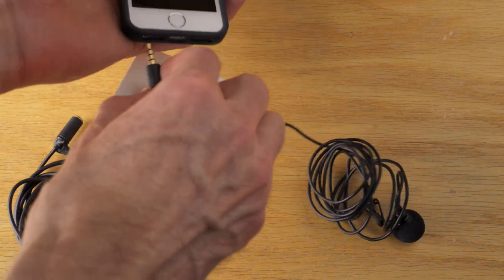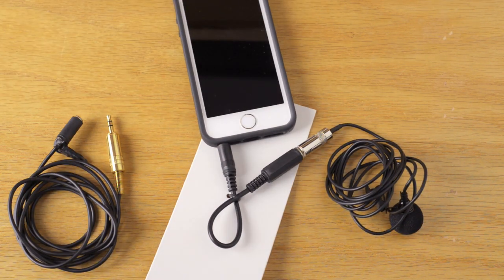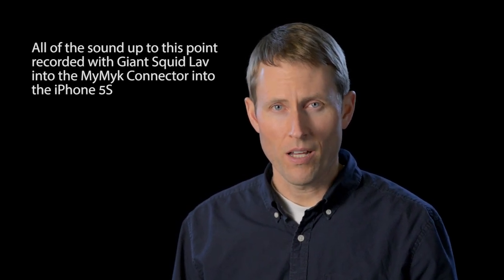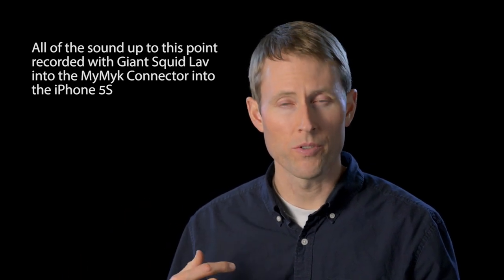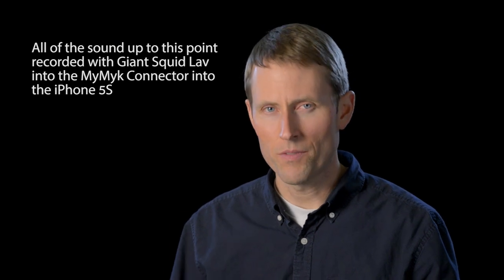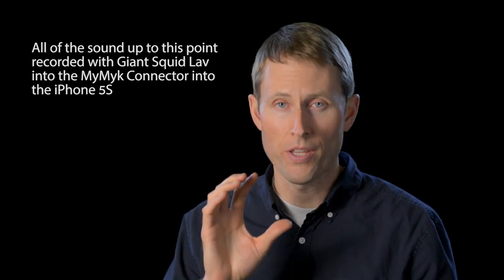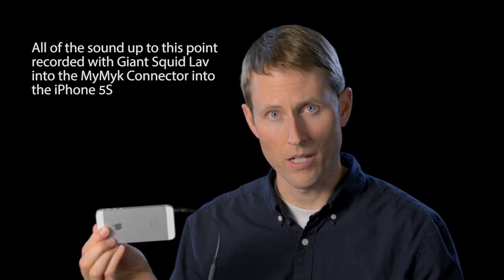This will work into most smartphones — for example, I'm using an iPhone 5S — but it will probably work just as well with Android smartphones that have a 3.5 millimeter input, which is almost all of them. In testing, I'm finding that it works pretty nicely for microphones with a strong output level. Of those two mics, the Audio-Technica ATR3350 will not work using this adapter.